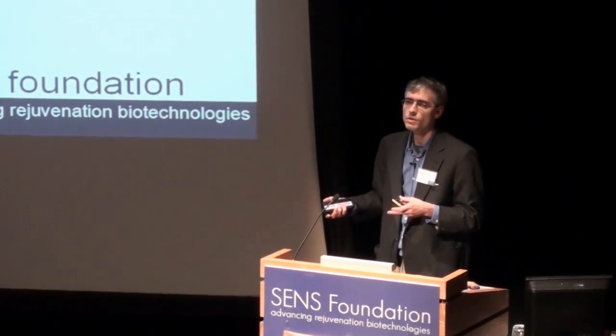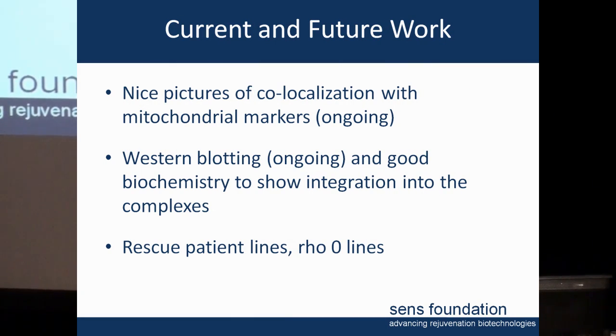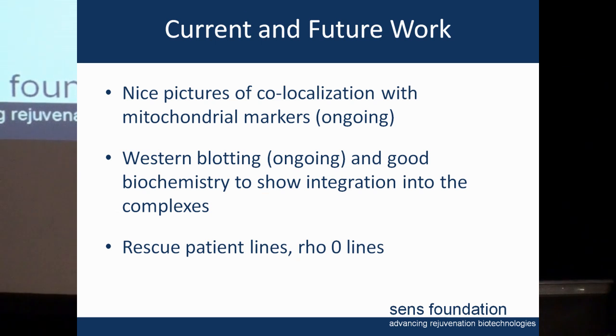What we're working on right now is better fluorescence images of our constructs. We need to co-localize them and make sure they're going to the mitochondria — we have some very preliminary data on that but it's not nice enough to show yet. Similarly for western blotting, expression levels at the protein level are pretty low in our hands, so we're not ready to show that yet, but we're getting there.